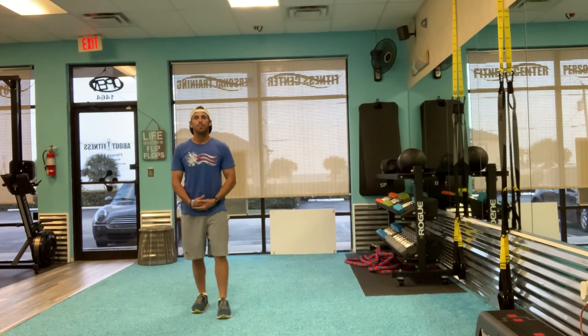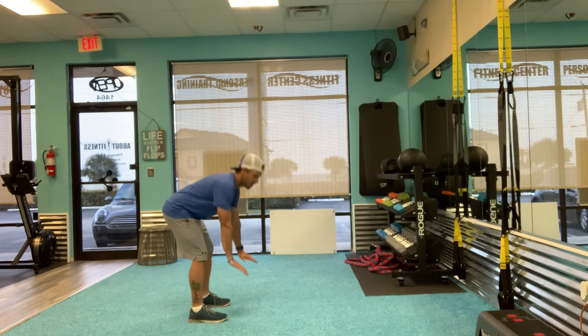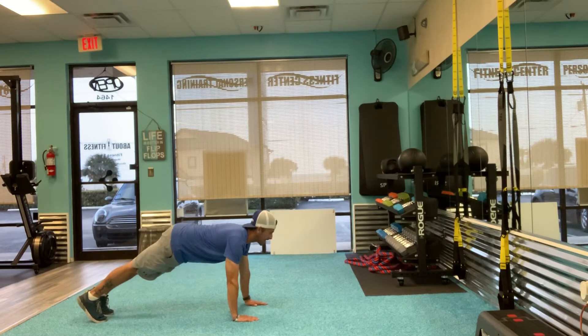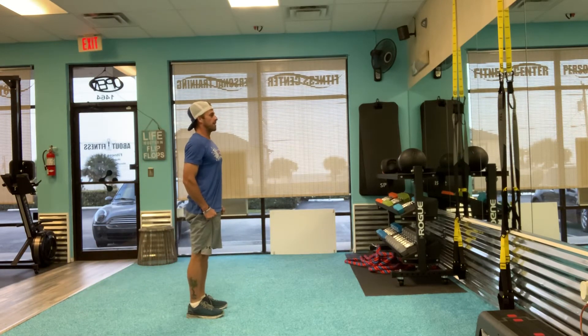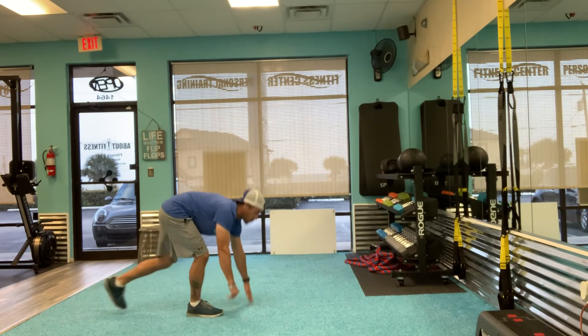Hey guys, I'm going to do a burpee for you today. Put my hands right on the floor. I'm going to step back all the way to that high plank, and I'm going to step right up, stand all the way back up. So it's down to the floor, step back, and I'm going to come right back up.